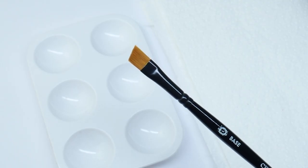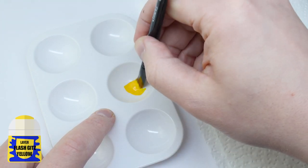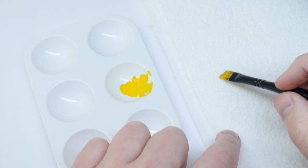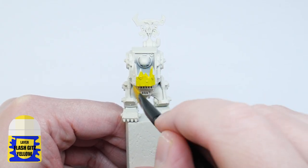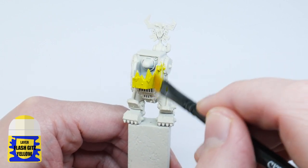To paint the first layer I'm using a flat brush to make it easier and quicker. It's a good idea to thin your paints — I like to use an equal amount of water — and before we start painting, just dab your brush on some kitchen paper to remove some of the paint, because we want a couple of thin layers. Keep your brush moving and avoid going over any areas you've already painted, then let the paint fully dry.